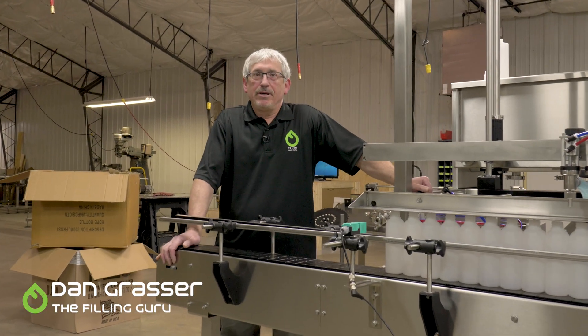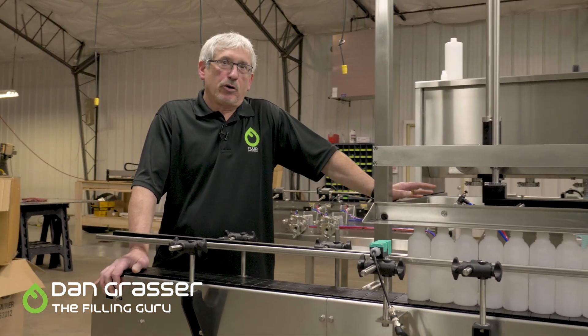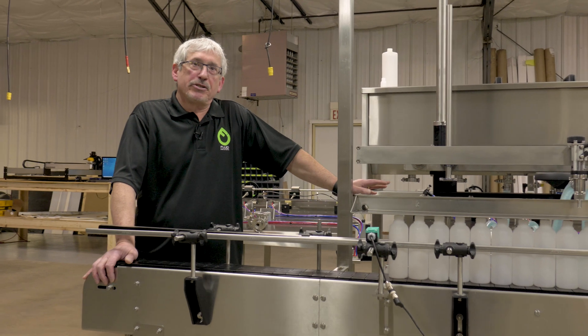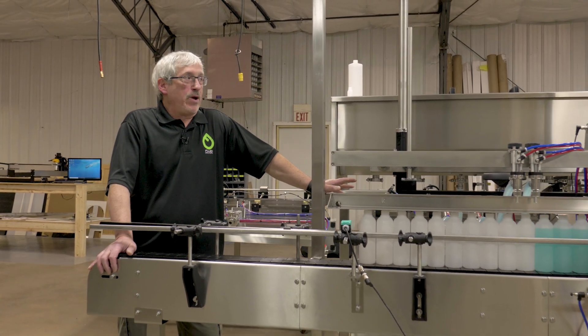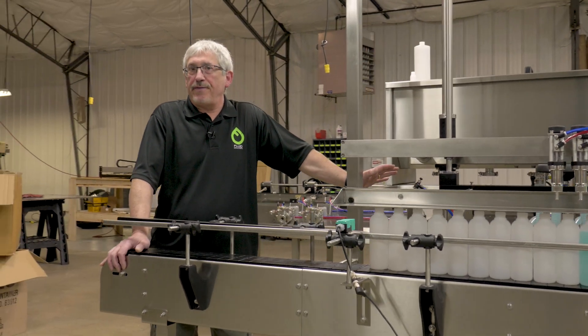Hi, Dan here with Fluid. If your business requires frequent changeovers — product changeovers, bottle sizes — and you don't want to have multiple fillers all up and down your line, or you have limited space in your factory,